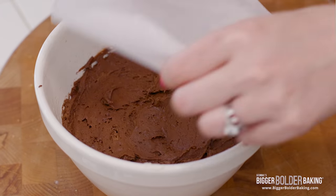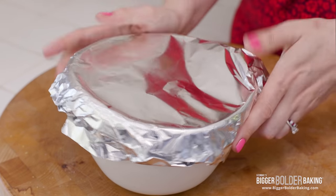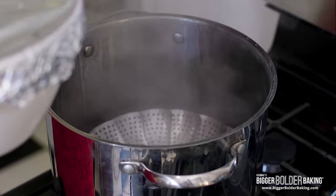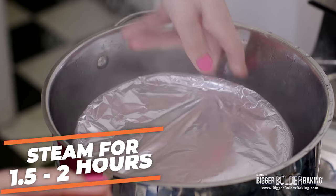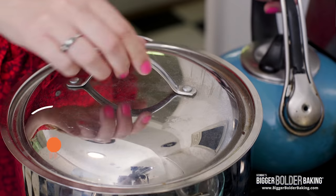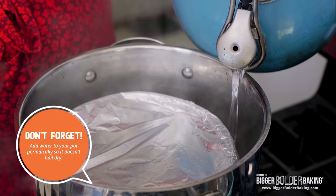I'm going to cover it with a little bit of parchment and then close it in with some foil. I've got a post on my website all about how to steam cakes — how to set up your steamer and how to cover them to keep them safe from moisture — so definitely check that out. I'm gonna pop this into my steamer. You want to steam your pudding for roughly an hour and a half to two hours; check at an hour and a half and if it's firm to the touch it's ready. Also, do not forget to top up the water every 30 minutes or so because it will evaporate off while cooking.